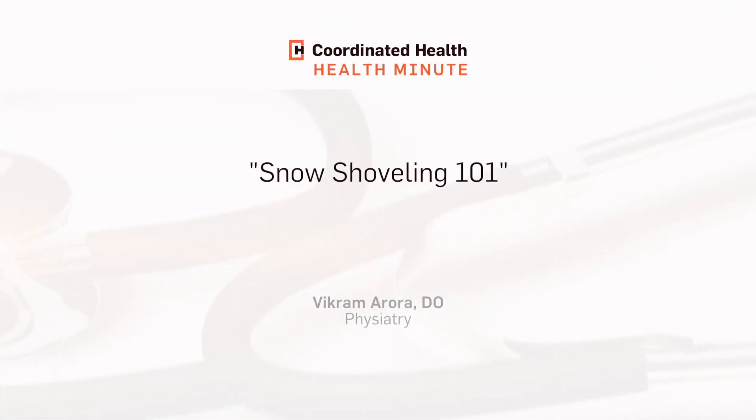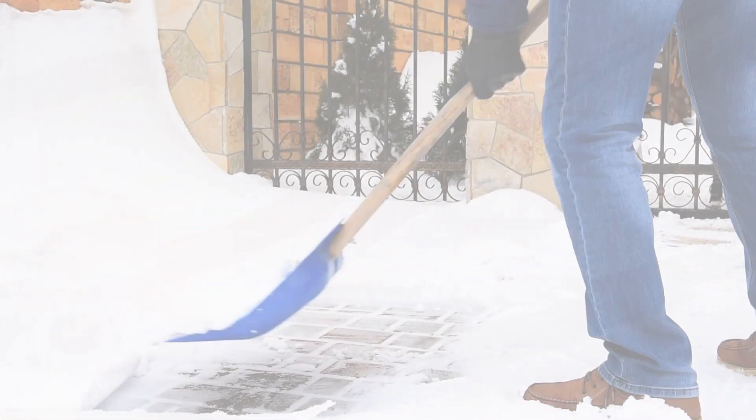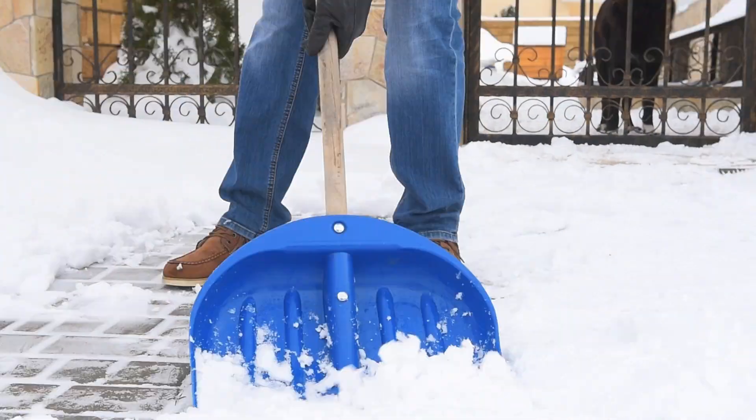We do see a good amount of injuries related to snow shoveling. As a spine physician, the most common injury we see from snow shoveling is low back pain.